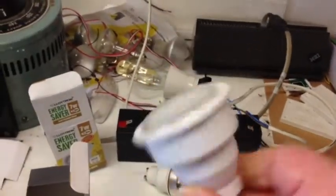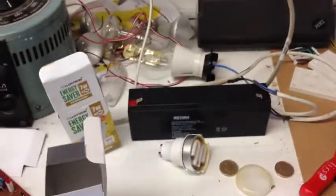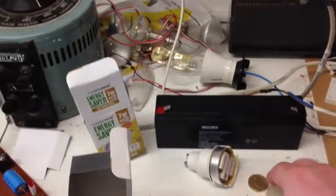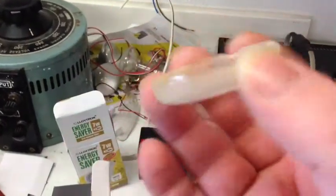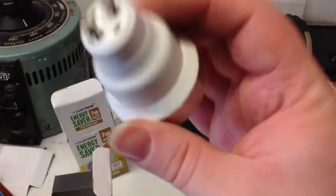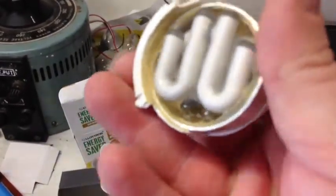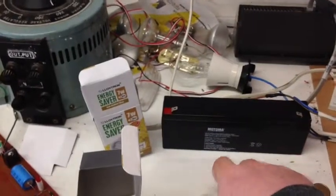This is a GU10 fluorescent lamp. This is a new one. It's replacing an old one which I'm in the process of taking apart. Something's gone horribly wrong with all this yellow gunk inside it. It's also spurted yellow gunk out the top. You can see it's all around there. I'll carry on stripping it down and you'll see what's inside.